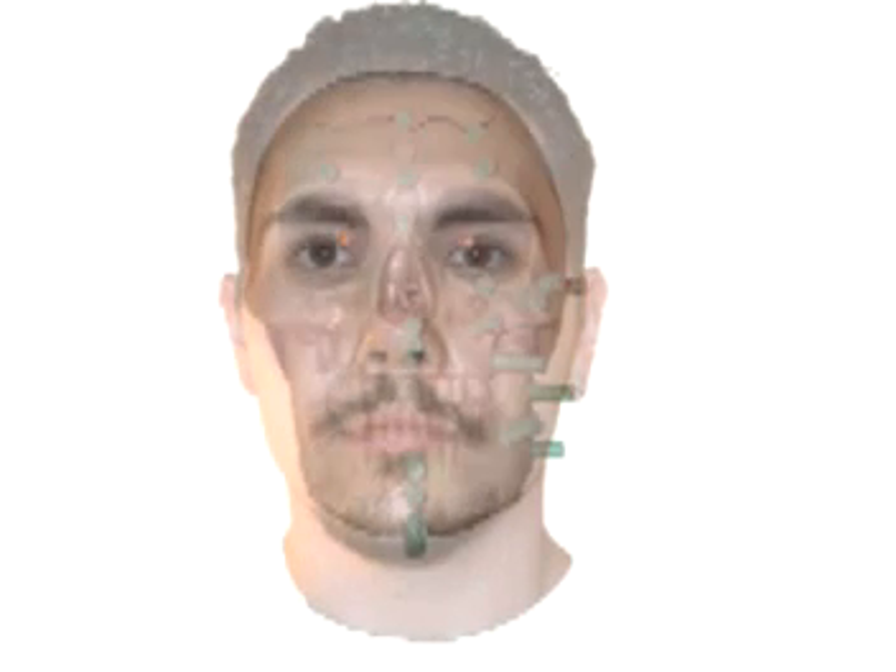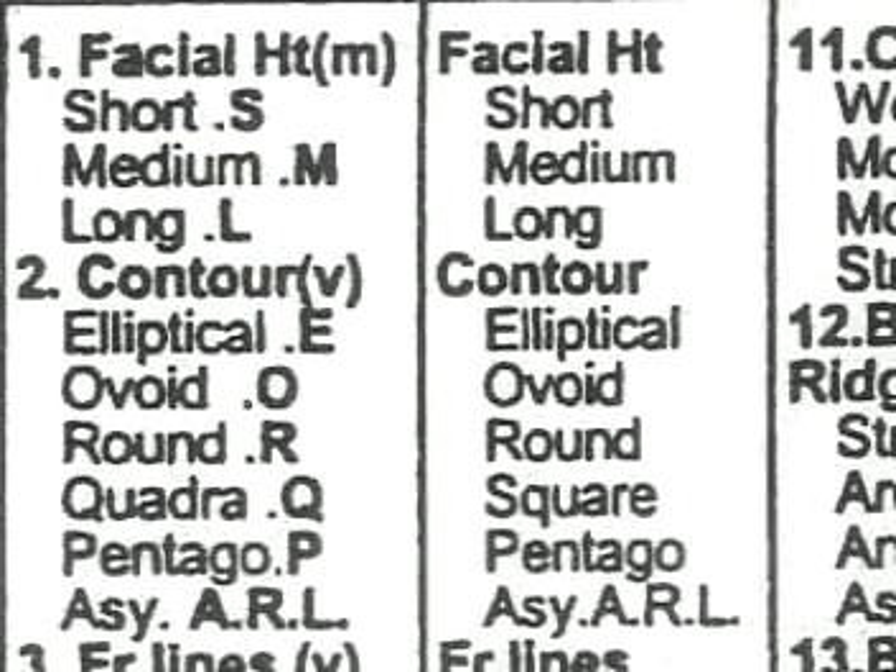Photographic superimposition is just what it sounds like — it is superimposing an image of an individual on top of an image of a skull. The purpose is to match the skull to the face for identification purposes. In order to make accurate correlations between a skull and a face, both need to be the same size, and images must be angled the same. Facial landmarks are then compared — the distinguishing factors such as facial, mandibular, and nasal aperture dimensions.